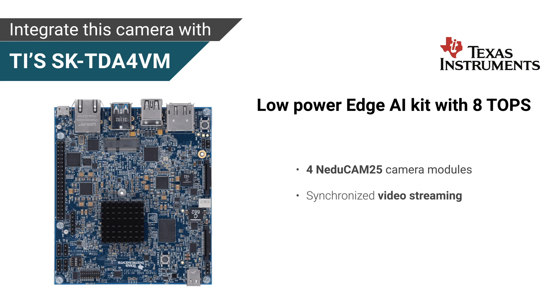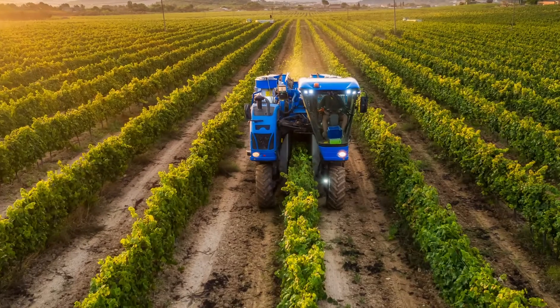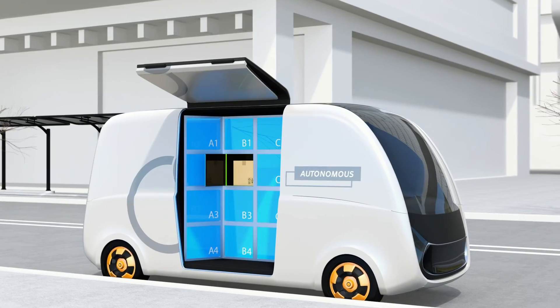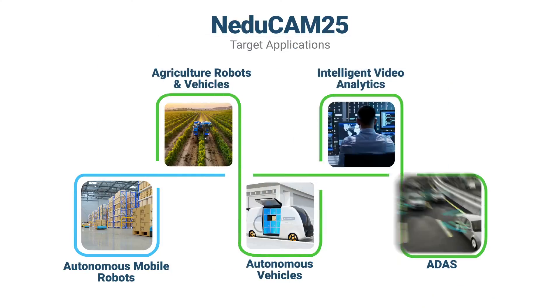All these features make this camera suitable for applications such as autonomous mobile robots, agriculture robots and vehicles, autonomous vehicles, intelligent video analytics, and ADAS.